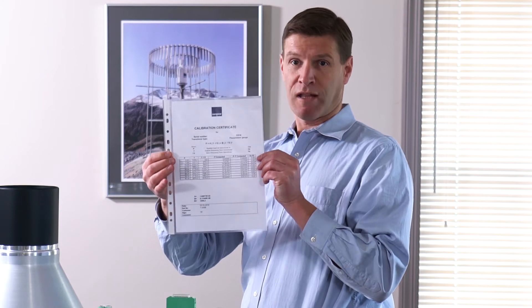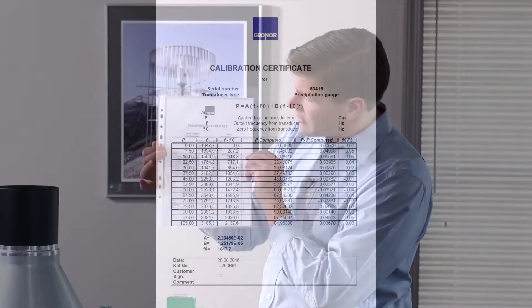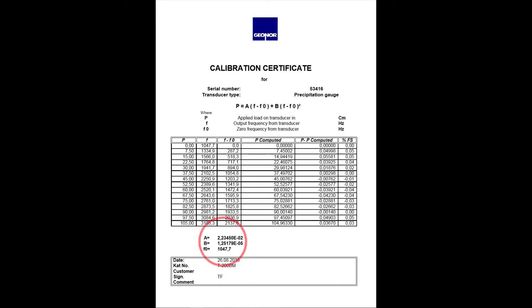Each sensor will come with a calibration sheet. These are specific for each individual sensor and they'll come with the important A, B, and F-naught (F-zero) variables that need to be inserted into the polynomial to do the final calculation of the precipitation in centimeters.